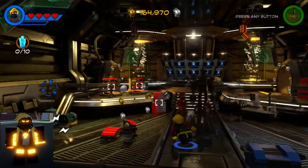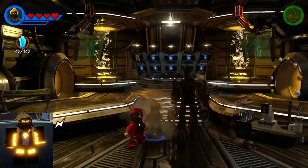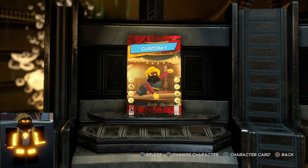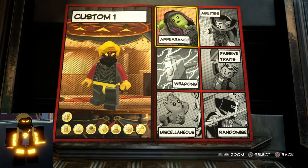Good morning, welcome back to another video. Today I'll be showcasing how to make Proton's suit. This is pre-recorded while I'm editing the video.